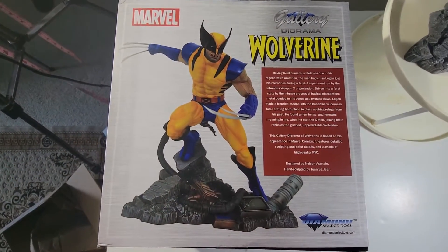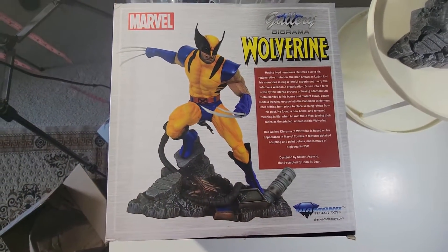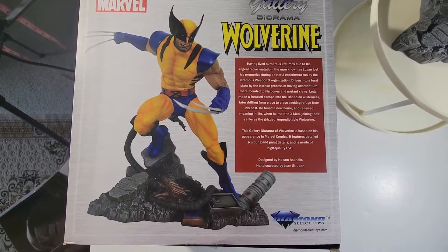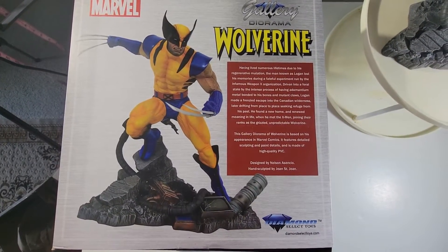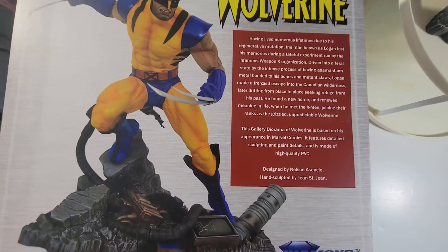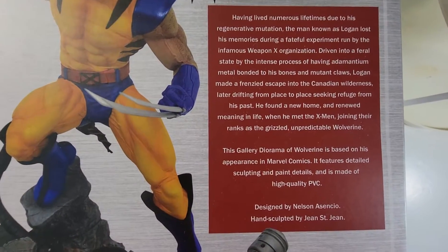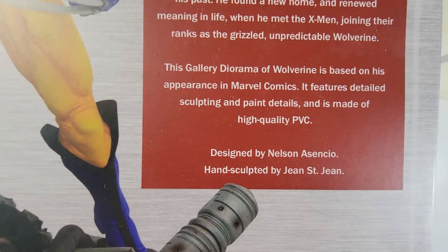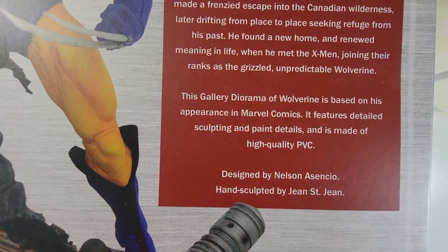Overall, the packaging will get a pass — it just could be better. Now on to the statue itself. For any hardcore statue collectors, this is only my second review of a statue, so just bear with me. The box gives a little information on the character, and it says this is high quality PVC — we're about to take a look at that.